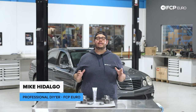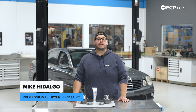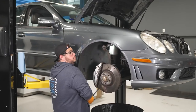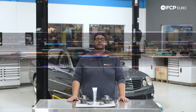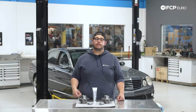What's going on my good people? Mike Hidalgo here. Thank you for joining us on another FCP Euro DIY. Today we're going to be working on a 2008 W211 E63 AMG, and we're going to be covering how to replace your front wheel bearings.